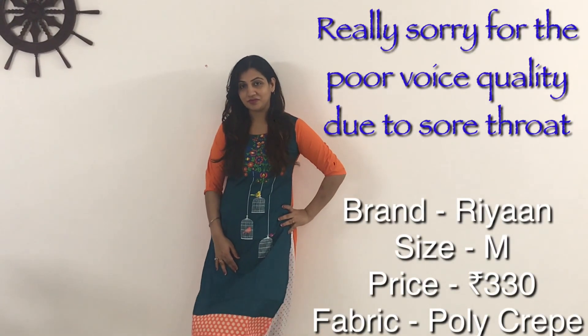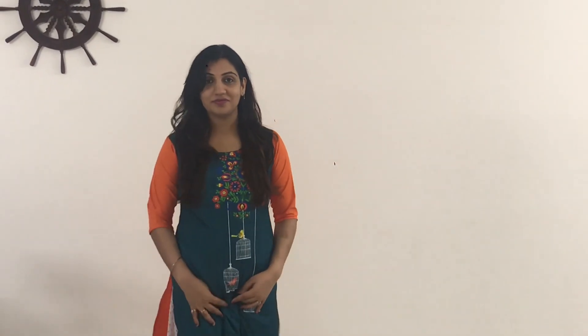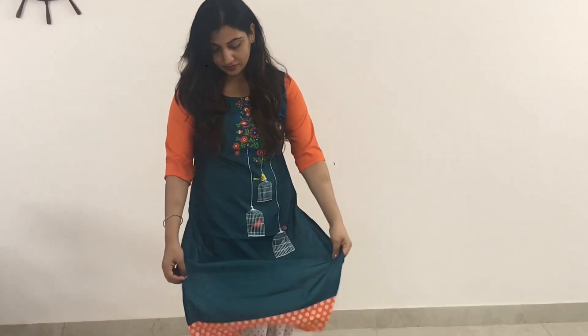The very first kurti I have is this dark green and orange colored kurti. It has a multi-color design with a caged design visible below. The sleeves are elbow-length and the fabric is poly crepe, so it's not ideal for summer. The quality is okay but it's affordable, so you can definitely give it a try.